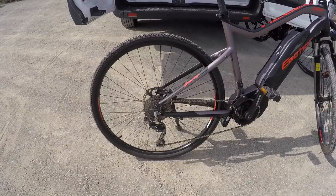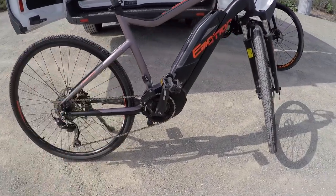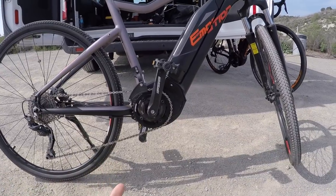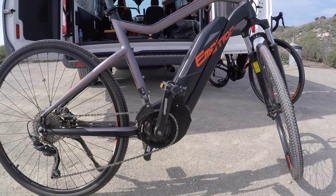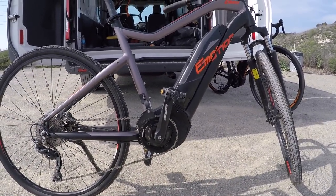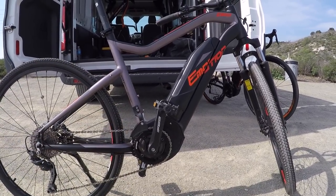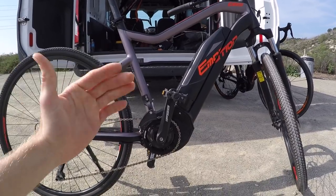It's basically just a mid drive version. Instead of having the Dapu hub motor at 500 watts, this one has a 250 watt nominally rated Yamaha — it's a PW series, kind of their base level motor. They also have a PWSE with a higher RPM limit, maybe around 110, and then they have the PWX which goes up to 120.